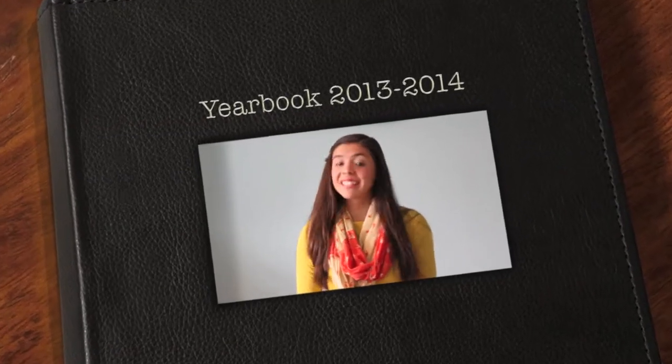Hey everyone! So today I'm going to be showing you a back to school makeup look that is great for picture day, because you're going to look flawless in the picture, and some tips so you won't look like this.